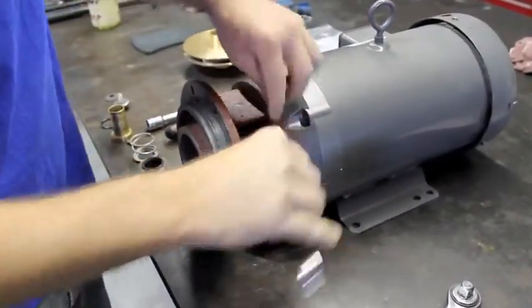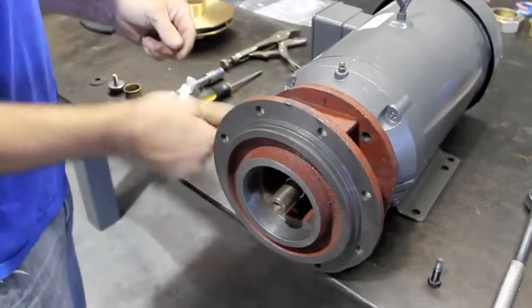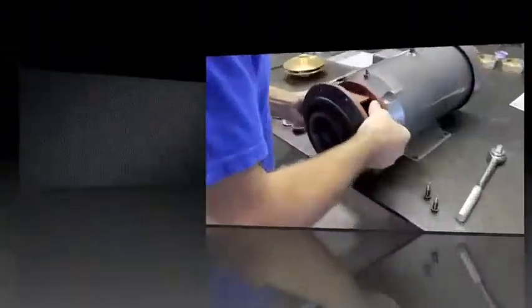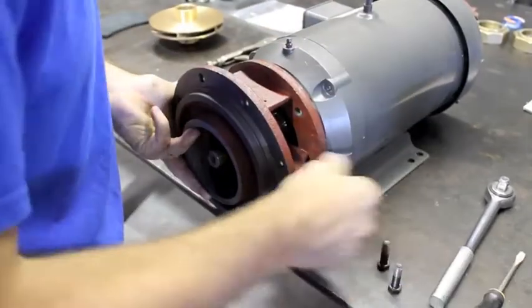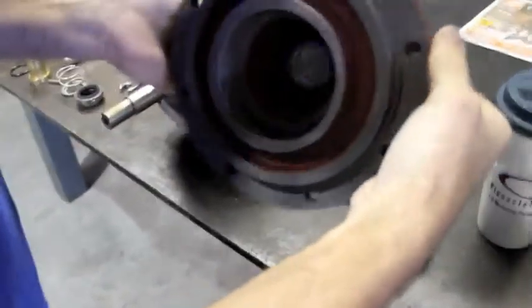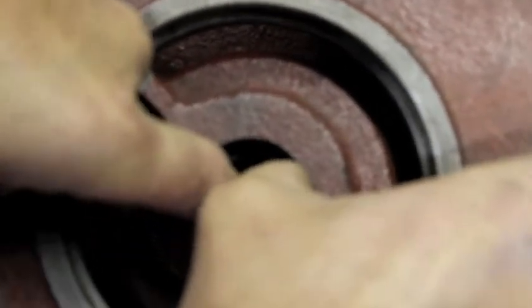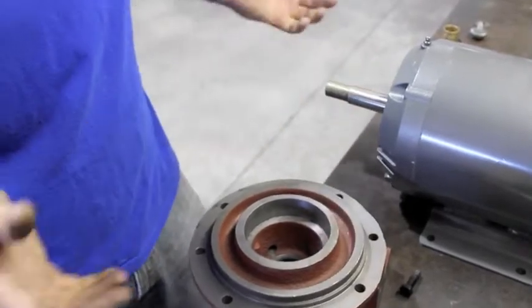Four 9/16 bolts that hold the bracket to the motor will need to be removed to take the bracket off. We need a screwdriver to separate the bracket from the motor. What we need to do is remove that inner seal — usually you can use your fingers and push that seal out until it drops out. And that is the completion of removing the old seal.